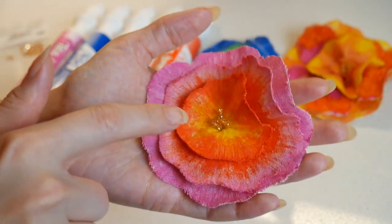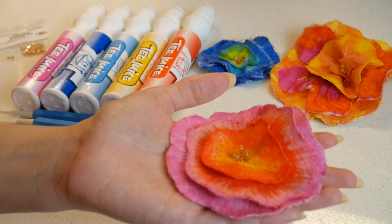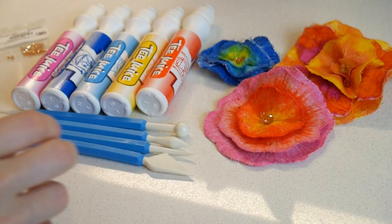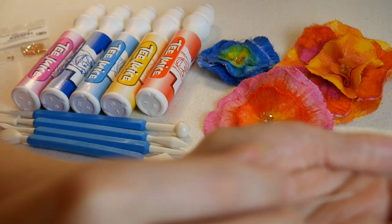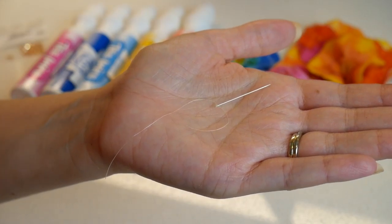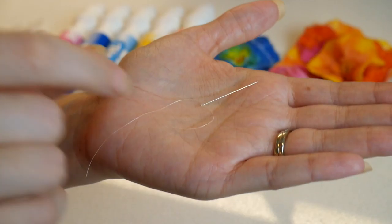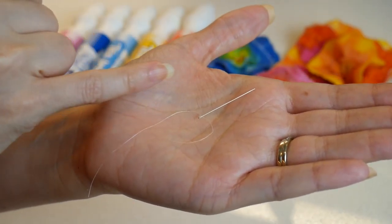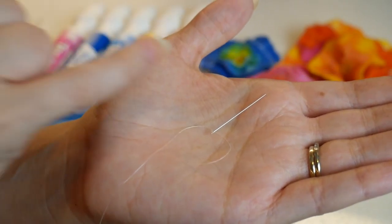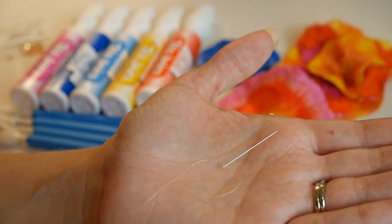If you are going to be using particularly small beads, you'll more than likely need a special needle to fit through them. Here I have an English beading needle size 12 — that should work beautifully for this project. It's very thin and tiny and the eye of the needle is extraordinarily narrow and difficult to thread, but if you decide to use small beads it's something you will need.